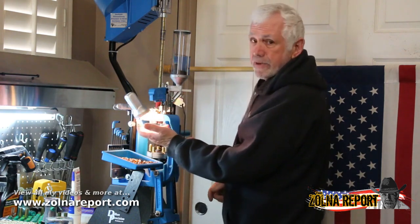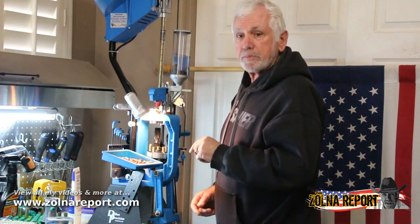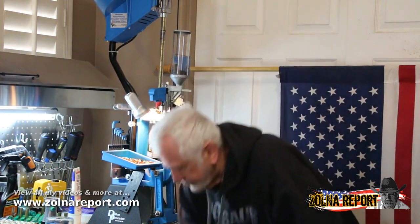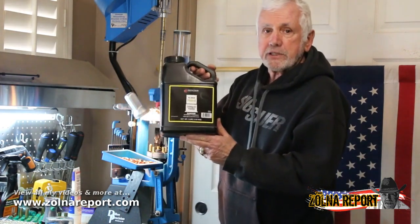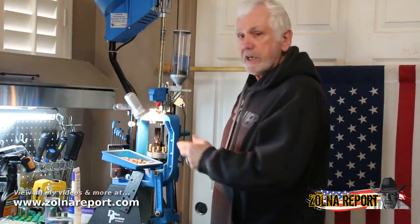You'll notice I have a light right here. The reason I have the light there is I look inside the case to make certain that there is powder in the case — I have an idea as to what to look for. I'm using 700X, which is a shotgun powder, but I find that it works very well in my pistol. I load 4.7 grains of powder in each case.